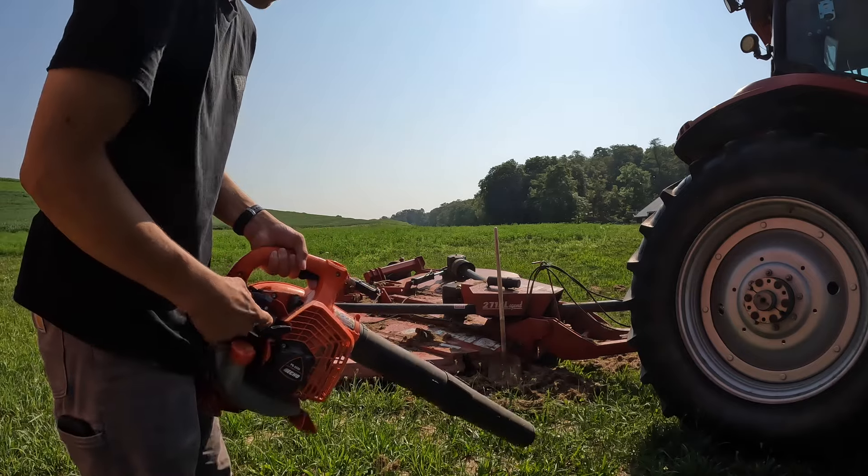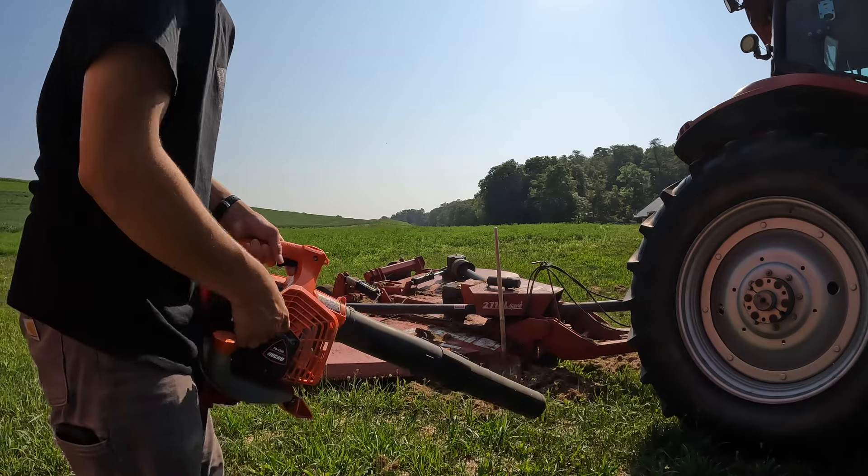Went and got the leaf blower. Get this unit fired up and blow off the can.